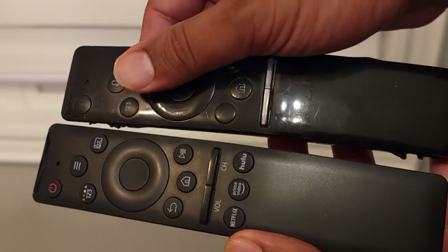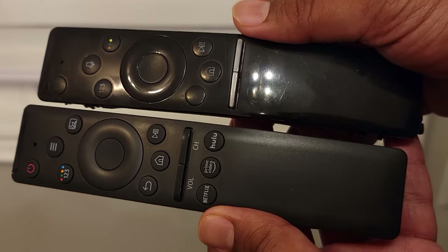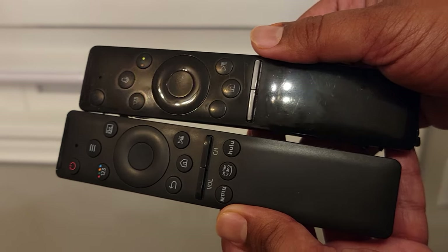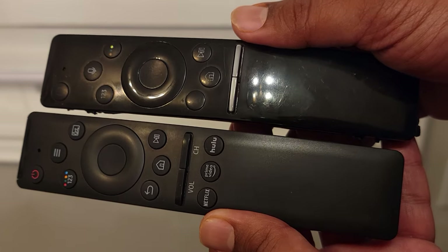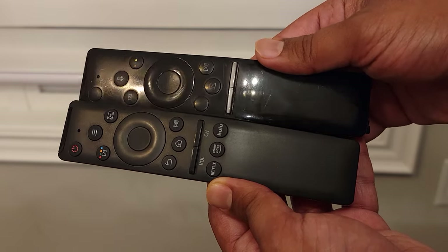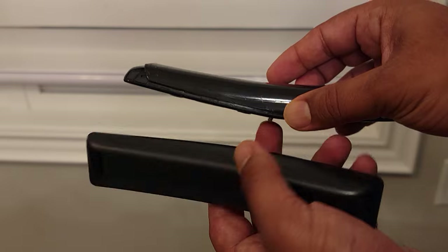Now let's get into the comparison. As you can see, they're both about the same size — they almost look exactly the same size. They both feel about the same weight to me as well. The Samsung might be a little heavier, but it could just be in my head. They're about the same, so you won't feel much difference weight wise.